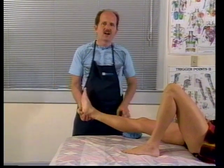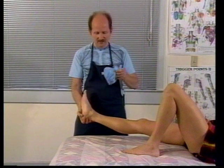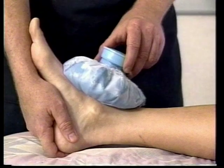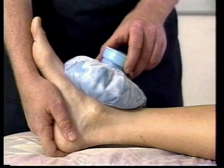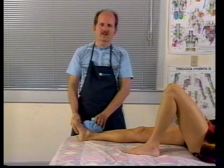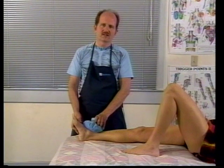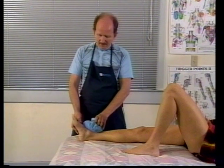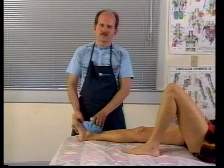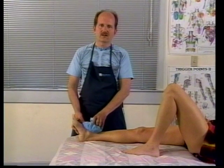The second letter, I, stands for Ice. You can apply an ice pack or apply ice in different ways as a way of helping to keep the inflammation and swelling down. When applying ice, it's important to remember the cautions about ice, and also to use it only for 10 or 15 minutes — just long enough to numb the area. We don't want to cause frostbite.